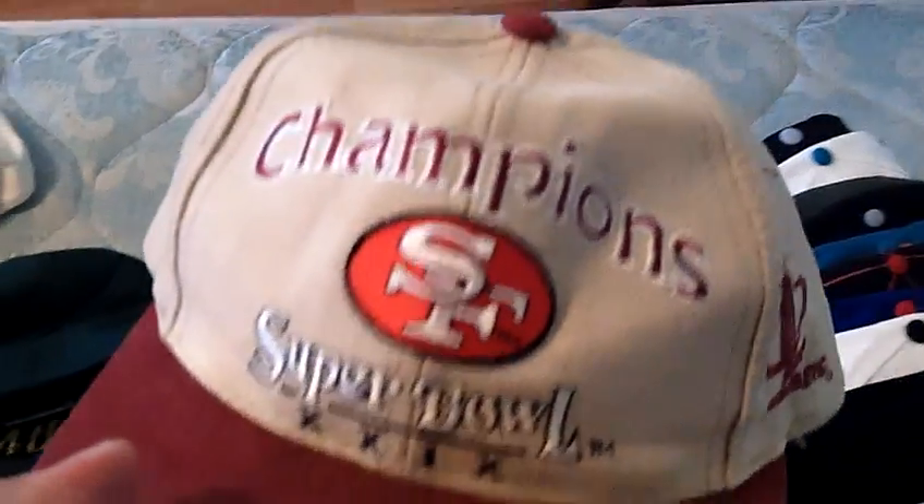Got the San Francisco 49ers Champions Super Bowl — I believe it's 26 — Logo Athletic, Super Bowl logo on the back, Logo Athletic, Team NFL. I'll probably do 18 shipped.